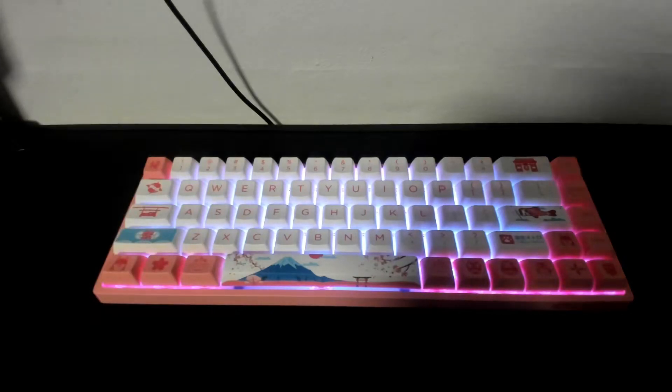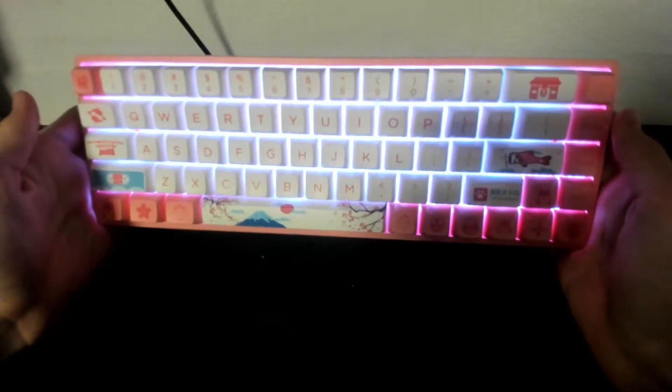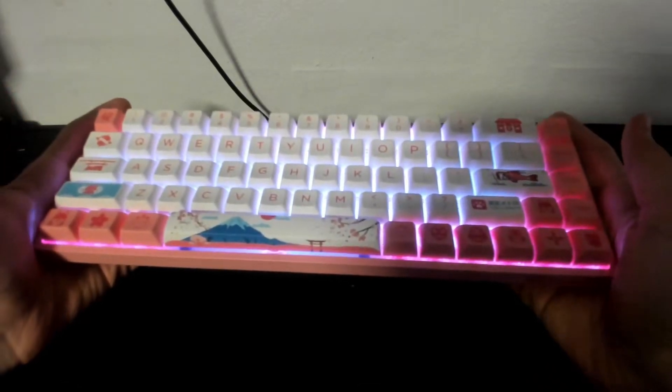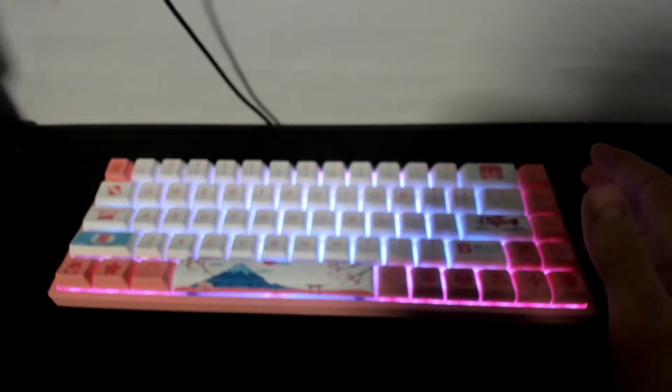Hey guys, Carbon Pony here. Today I thought I would take a look inside my keyboard because I just got a new keyboard as you can see here. What's special — or not so special — about this keyboard is that it's a pretty standard keyboard. It's the kind of thing you would build if you were building a custom keyboard.